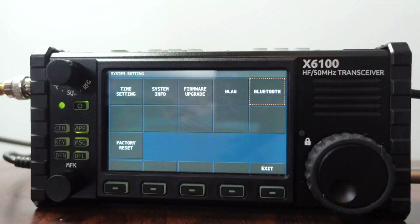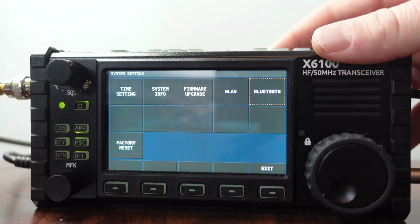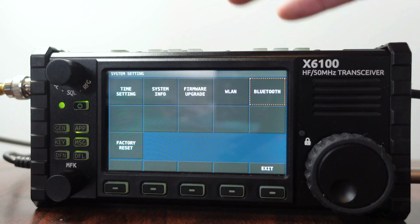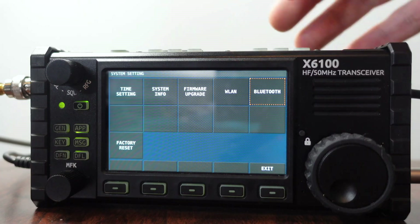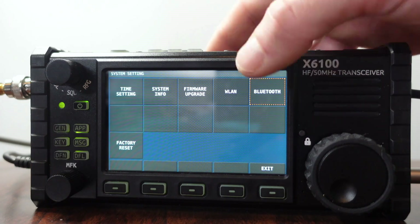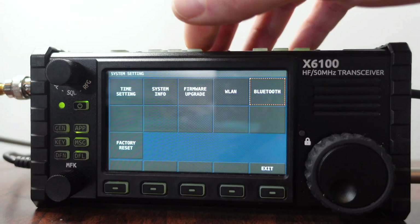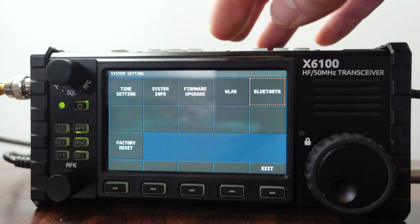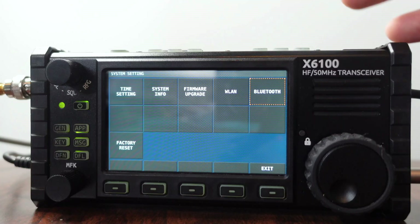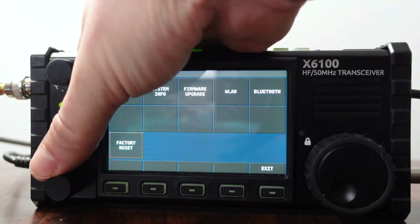A couple of final thoughts: maybe DHCP was actually working — it showed connected, and I just didn't check my router to see if an IP was assigned. Maybe the IP address shown in WLAN was just a display or programming error showing 3.1 or whatever it was. So if I were you, I'd enable DHCP and try to see if that works for you. Let me know in the comments below.